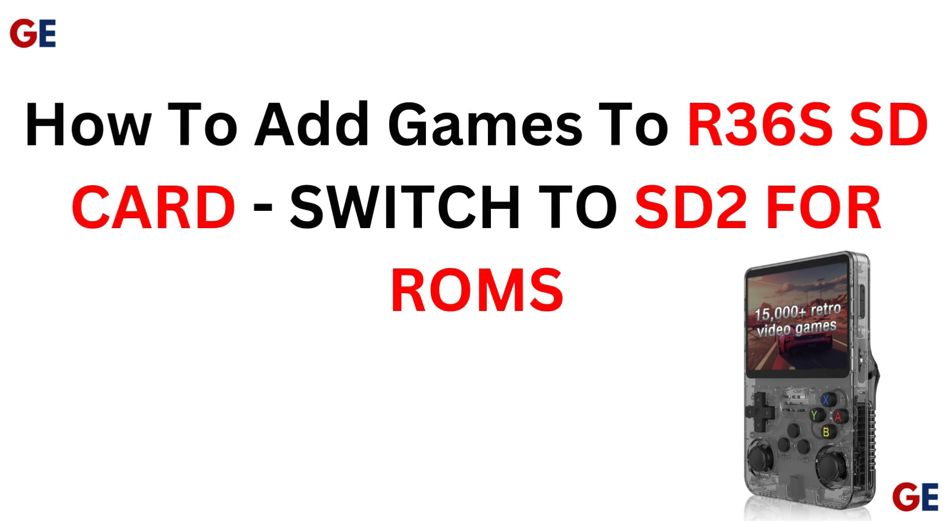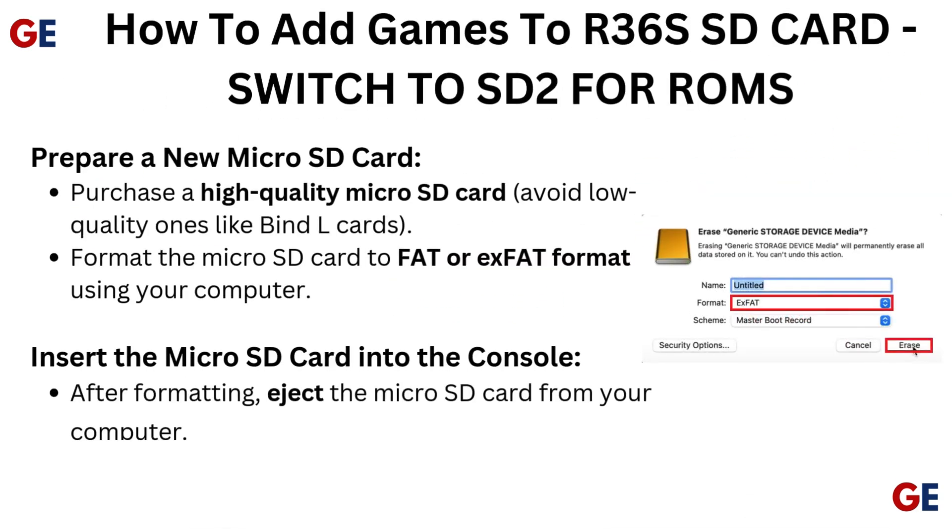How to add games to R36s SD card. Switch to SD2 for ROMs.